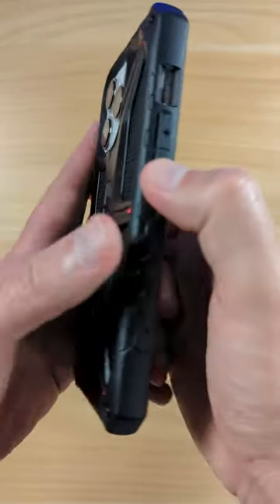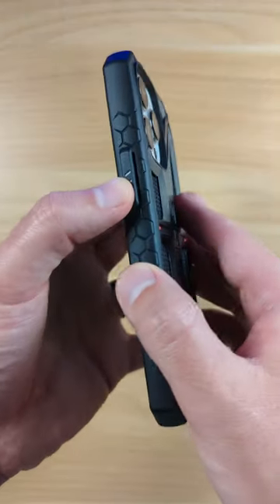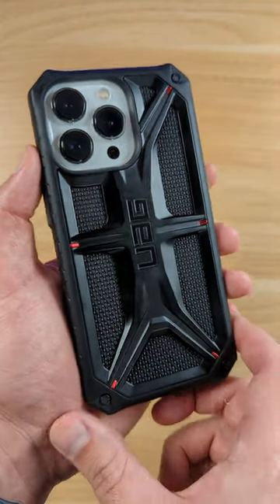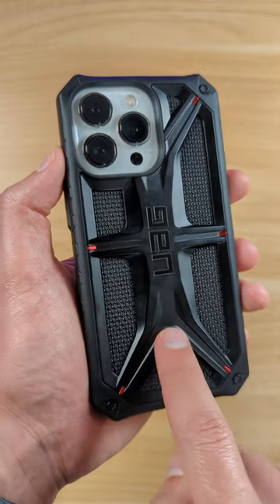There are cutouts right here on the buttons, so these are very responsive and clicky. This actually enhances the buttons, I think, on this case, which I really like. I really love the look of this with the white iPhone 13 Pro. I also made these for the 14 Pro and the 14 Pro Max and stuff too, so definitely check those out.